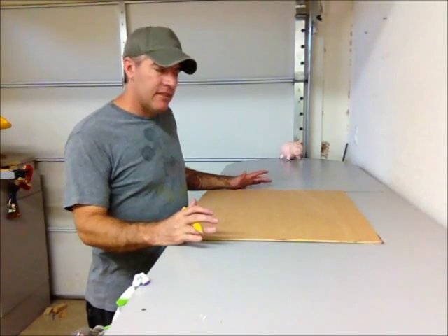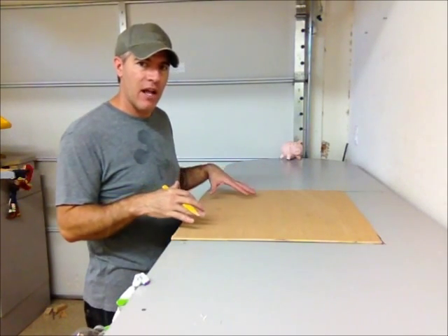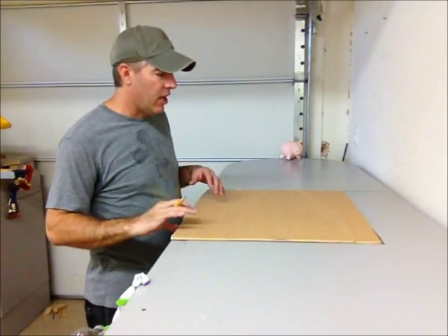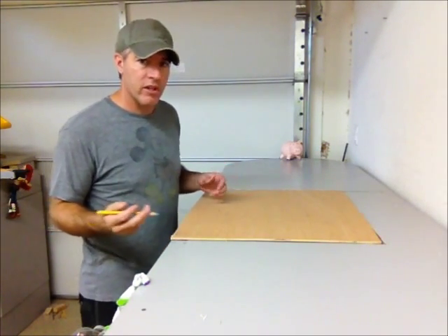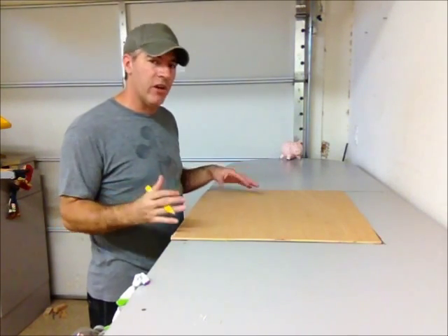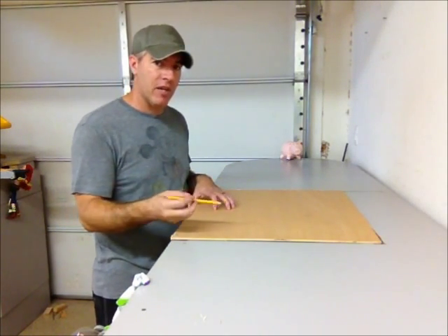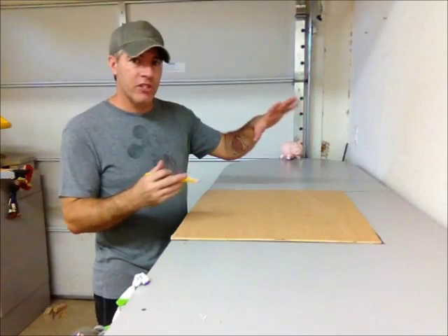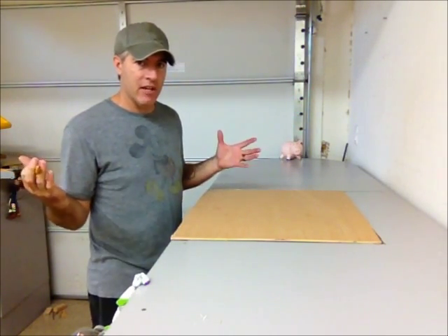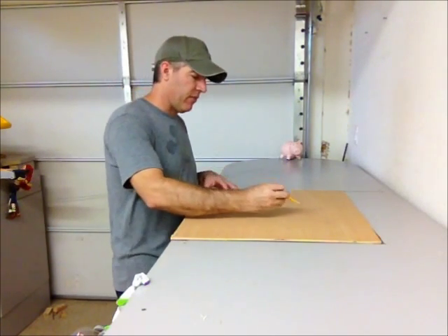Step one is to create our pumpkin pattern that we're going to use to transfer onto the pallet wood later on. I've got a little piece of quarter-inch plywood, but you can use whatever you want — cardboard, construction paper — just something sturdy enough to allow you to recreate that pattern. I'm going to freehand my pumpkin, but you can use a projector to trace an image if you prefer.